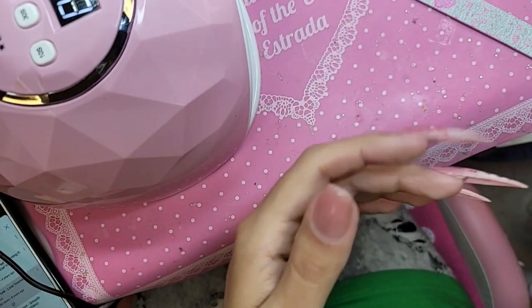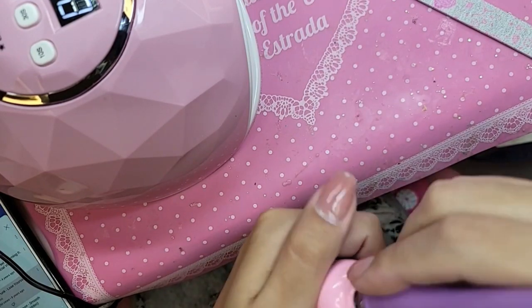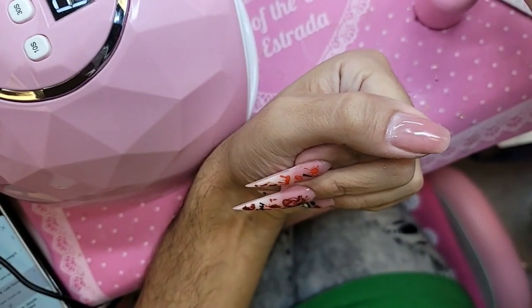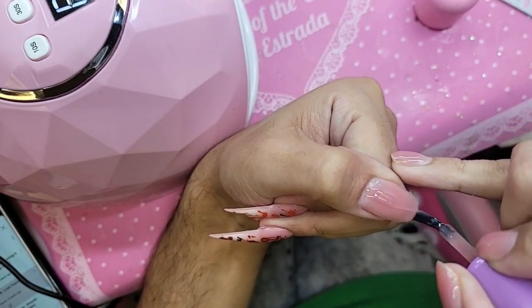So that way the nail applies better. We're going to take pink press-on gel and apply a nice even coat over the entire phalange.